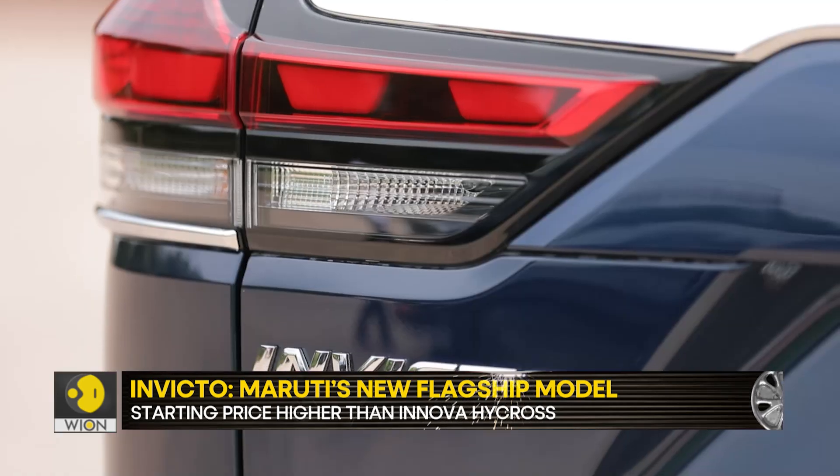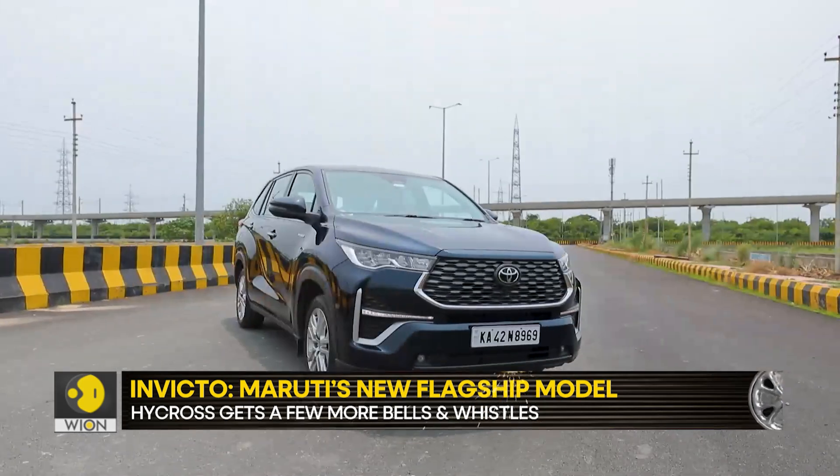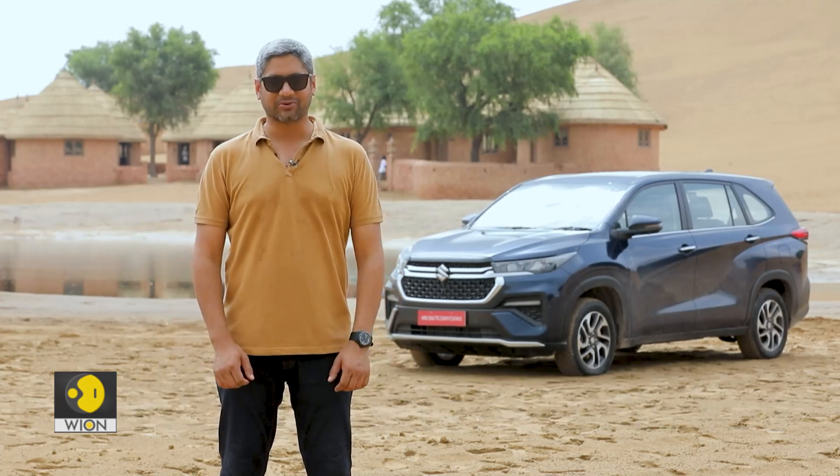It is the cousin of — or rather, it is based on the same product as — the Toyota Innova HiCross. But there are some subtle changes which make it very uniquely Maruti, and that's exactly what we are going to be talking about today.